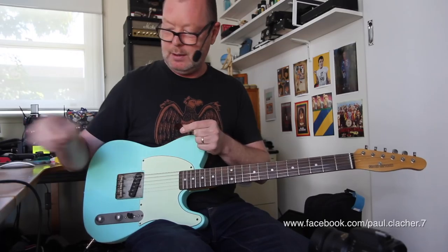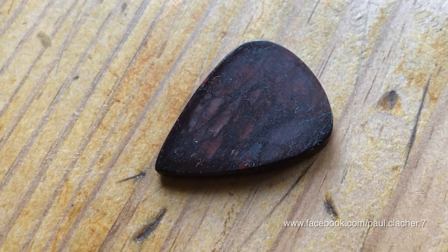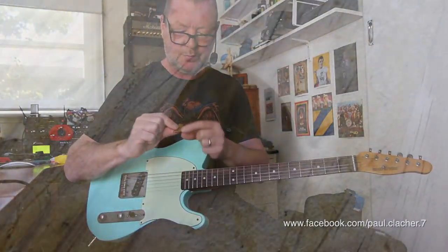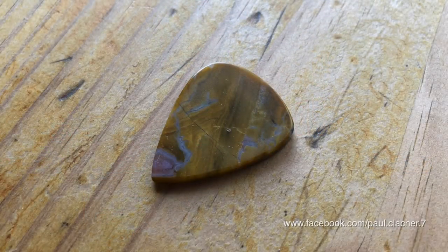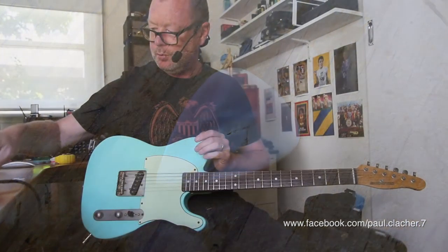They have a distinct feel and tone about them. This is Red Jasper and Manganese. This is Reef Agate, and this fella here is Mother of Pearl.